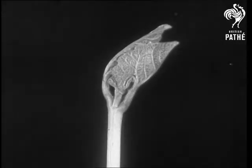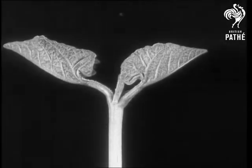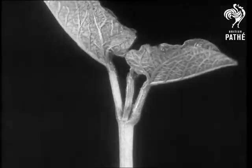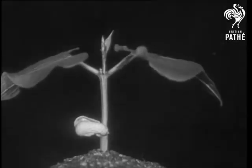Once above the ground, the leaves of the bean unfurl. They play in the sunshine, but like all young things, they get very tired in the evening and hang down to rest.